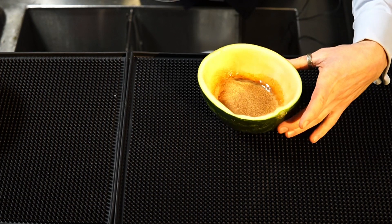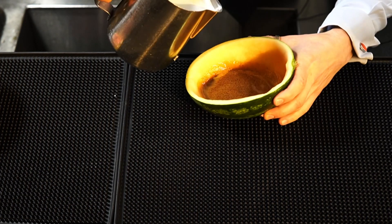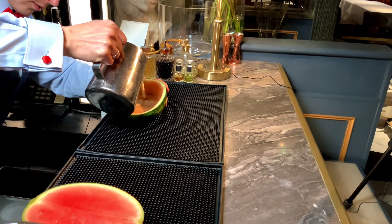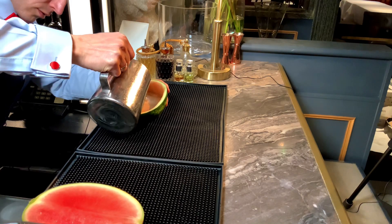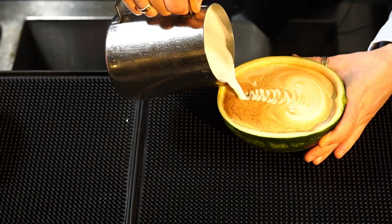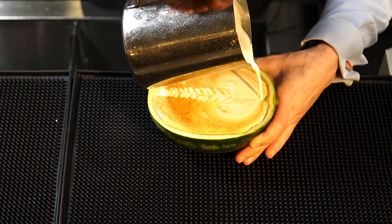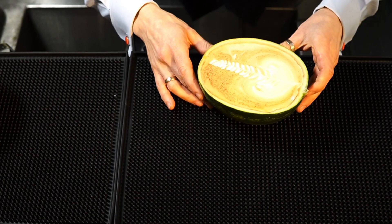And now the trickiest part — let's start to pour our milk. Amazing, a rosetta here!